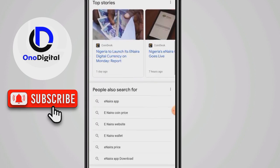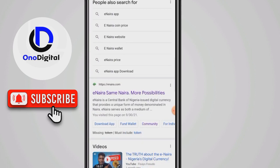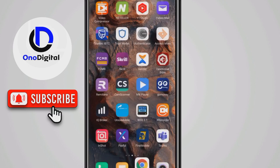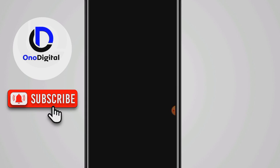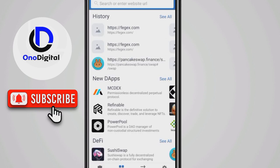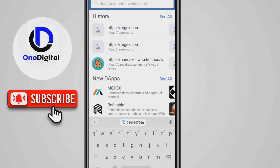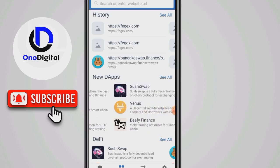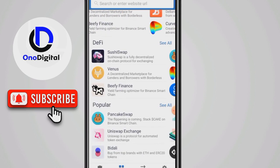I'm going to PancakeSwap now to show you the fake token. Let me navigate to the wallet and then PancakeSwap. This is a scam — do not put your money into this Inera on PancakeSwap.